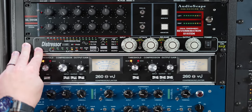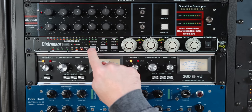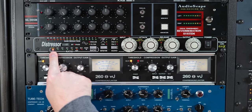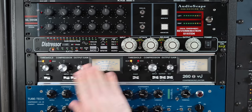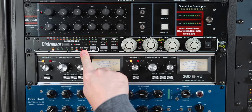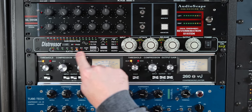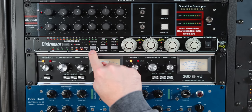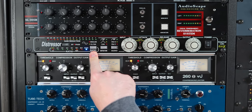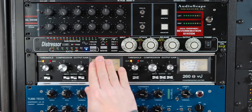As far as the rest of the settings, here are the benefits of the Distressor. First of all, you've got your ratios — you just tap the button to go through. BRIT is going to be basically just the analog circuitry of the compressor with no compression, so that's why it says 1 to 1. You can get all the distortion and character of the Distressor without any compression if you want. Then you've got 2 to 1, 3 to 1, 4 to 1, 6 to 1, 10 to 1 — which you can also use to simulate an LA-2A — then 20 to 1, and then Nuke, which is basically similar to the all-buttons-in mode on the 1176, but not exactly the same.